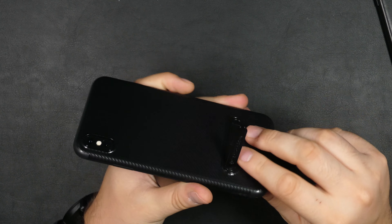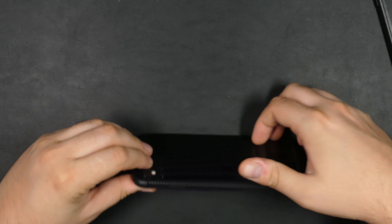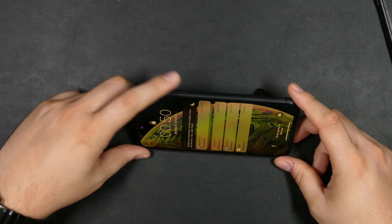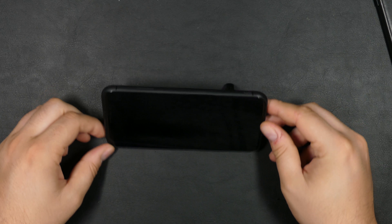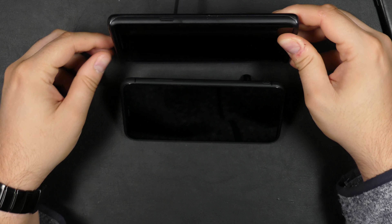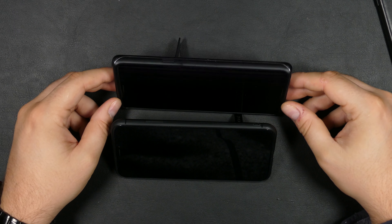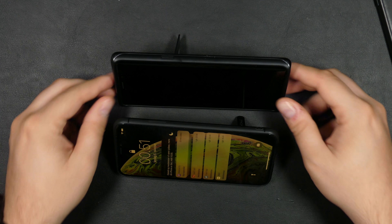Let's try this kickstand and see if it will actually hold the phone. It does fall over with some force, but it does take quite a bit of force. The angle is a little lower than I would like — I've been used to this Samsung cover for my Note 9, which has a taller angle. This one is a little lower, but it stands pretty safely.